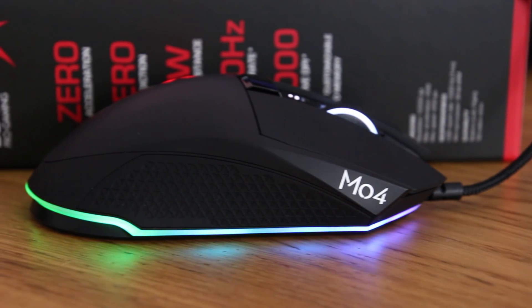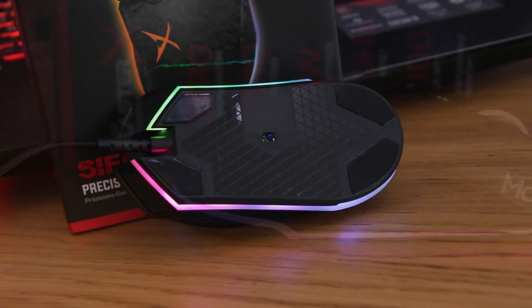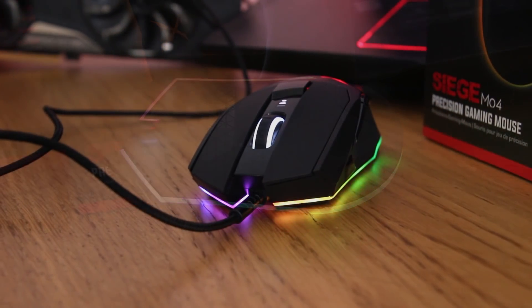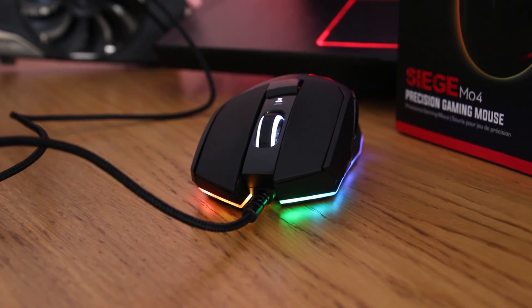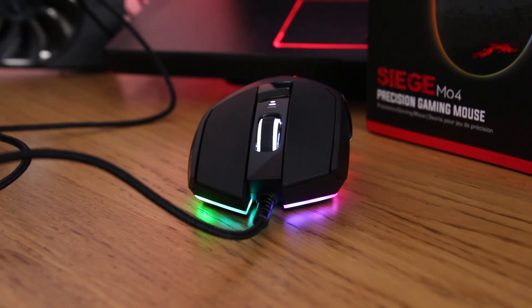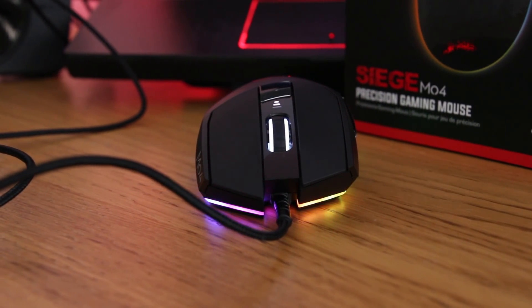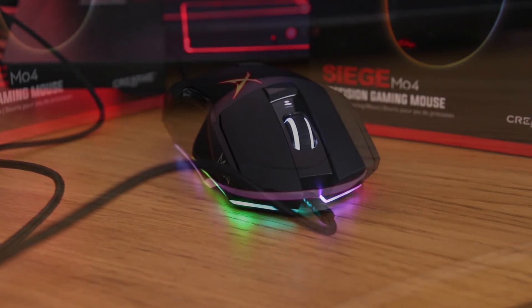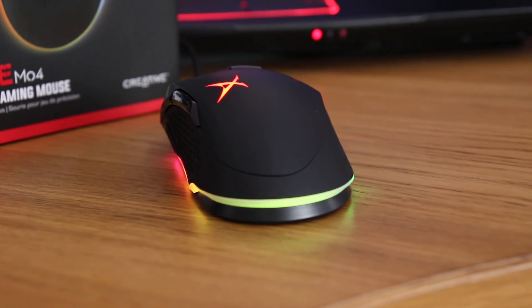The Siege features the PMW3360 optical sensor with DPI of up to 12,000. The sensor features crazy fast max tracking speeds and no discernible smoothing below 2k — it is immediately responsive in tracking, which is thanks to Logitech, as it's based on their exclusive PMW3366.